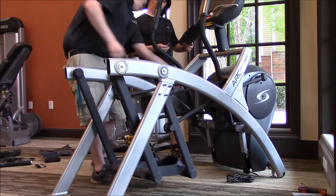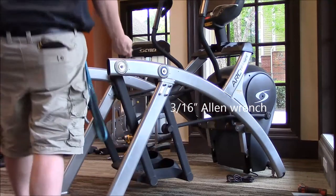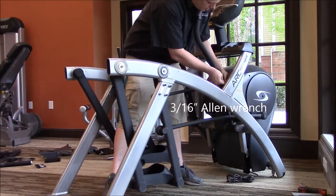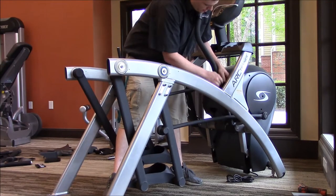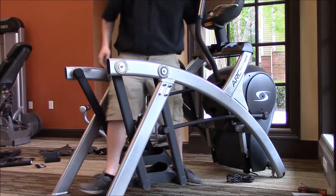After you get that in, go find the Allen wrench provided in your hardware pack. You'll have to use the L wrench they provide — it's a little too tight to get a ratchet or T-handle in there.